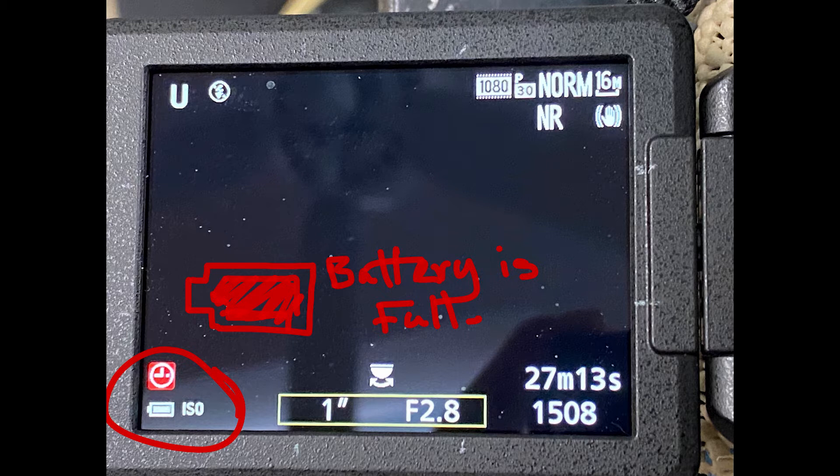In the bottom left, make sure your battery is at least halfway full. If you're shooting more than five or six, make sure to use a full battery.